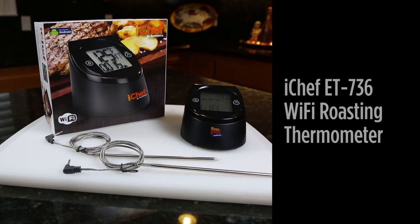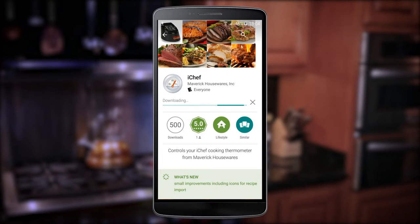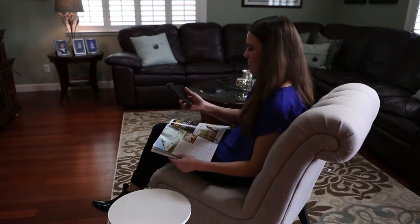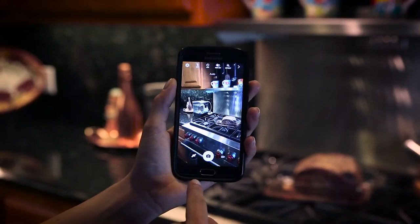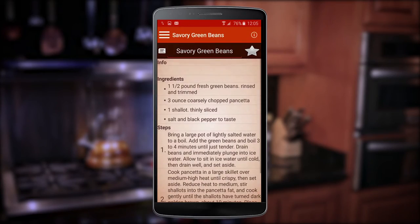One of our newest products is the iChef ET736 Wi-Fi roasting thermometer. It easily connects your Android phone or tablet to your home Wi-Fi network using our free iChef app. The app automatically calculates how much time it will take to cook your meal and will tell you how much time is remaining. Have fun taking a photo of your meal to share with friends and save recipes and food probe settings for future meals.